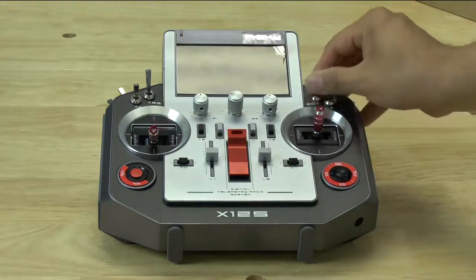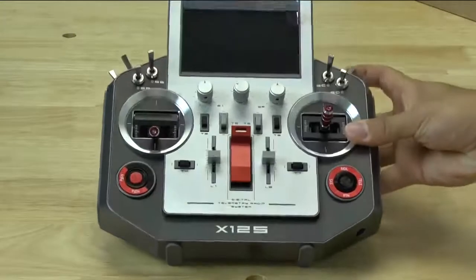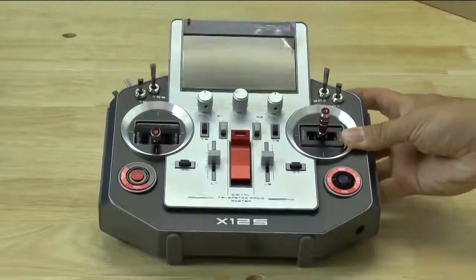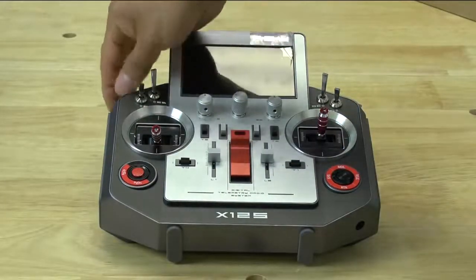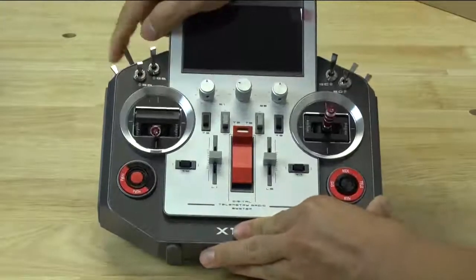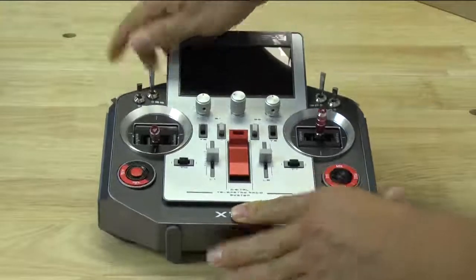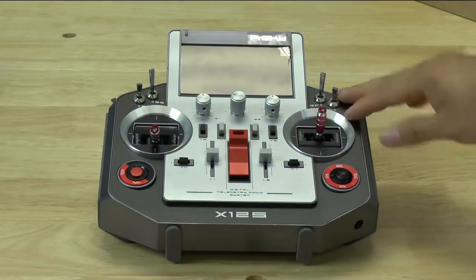In terms of switches, all of these are three-position switches. This one up here is the momentary switch, or trainer switch, however you want to call it. There are more three-position switches here, another three-position switch up top, and then this is the only two-position switch on the controller itself. So definitely a lot of options in terms of switches.